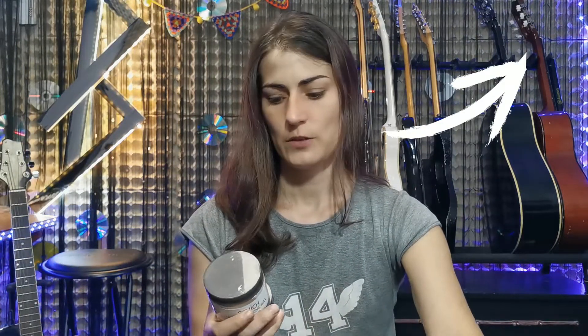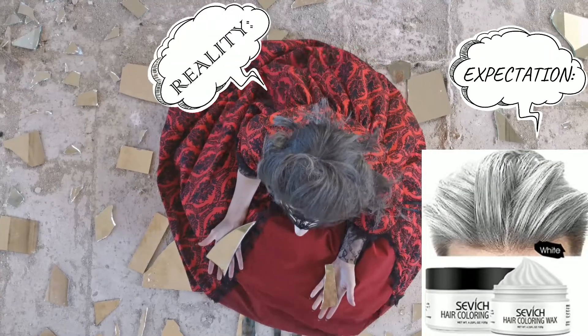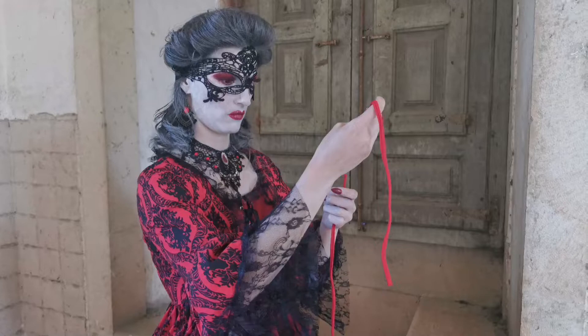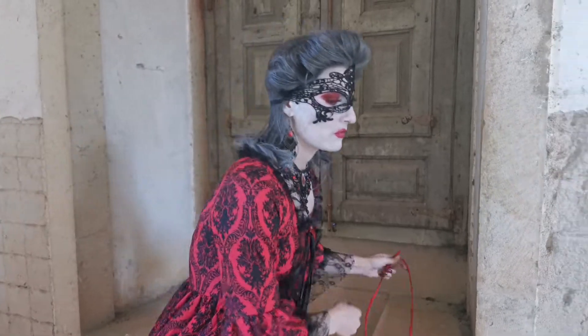There's a link to my video clip if you want to see the final result and how it looks in motion — video is better than photo because you see it moving. On some scenes I'm wearing the white one, and you can see it's not actually white. It looks like gray hair, not white hair. So this white one is a bit deceiving.